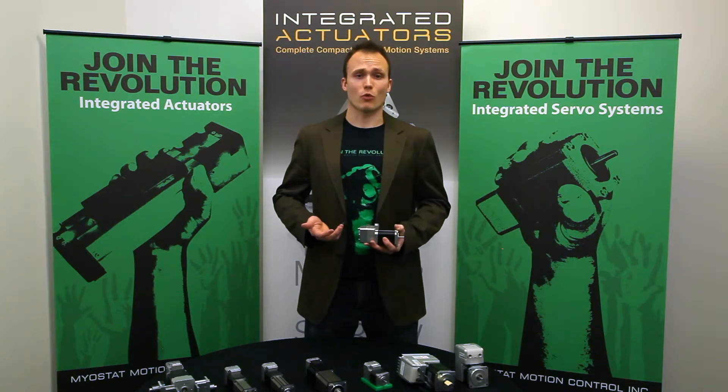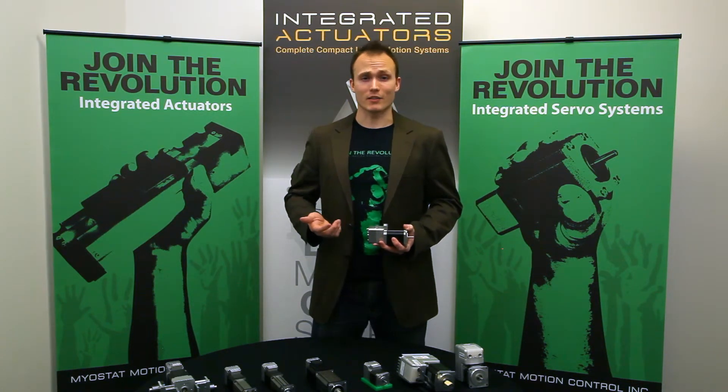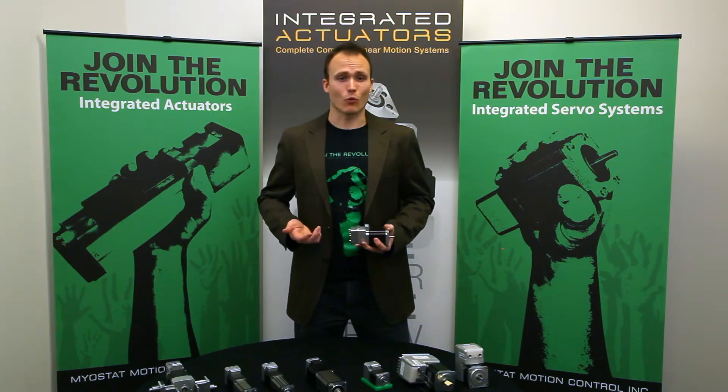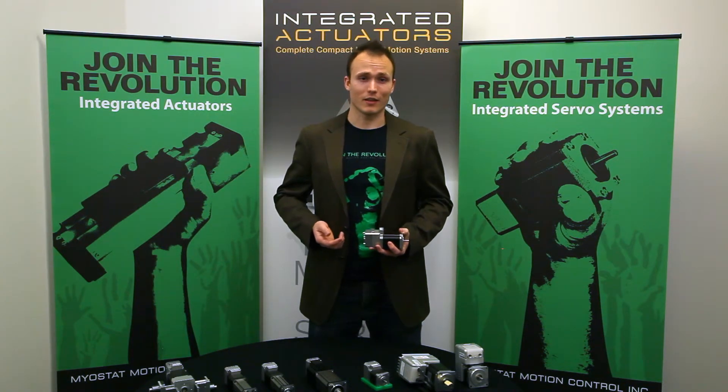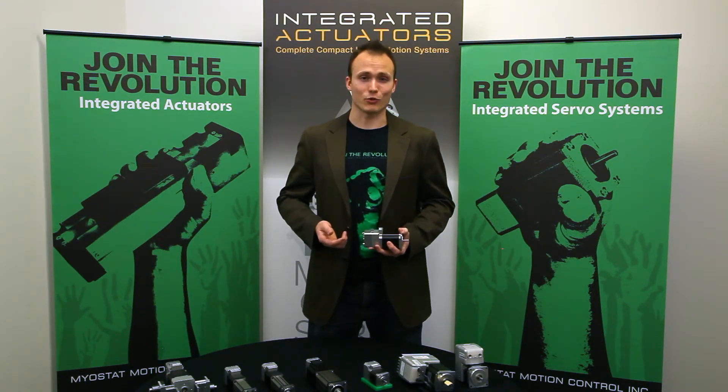Whether your application requires an extremely high tolerance for inertia mismatch, dual axis coordinated motion, high cycle times, or integrated load cell feedback, give us a call today or shoot us an email. We'd be happy to help you find a solution that fits.